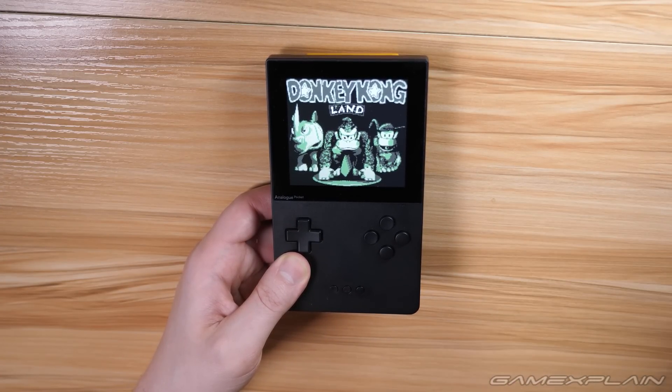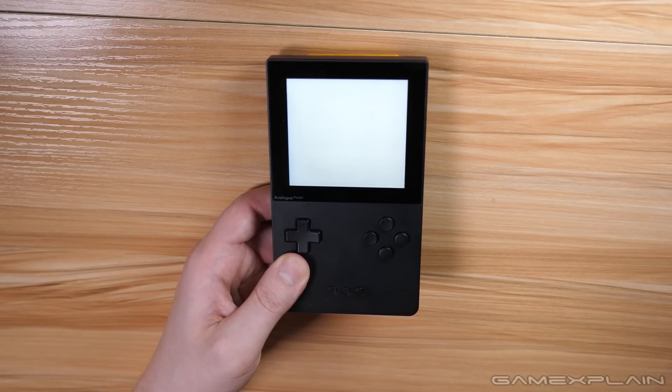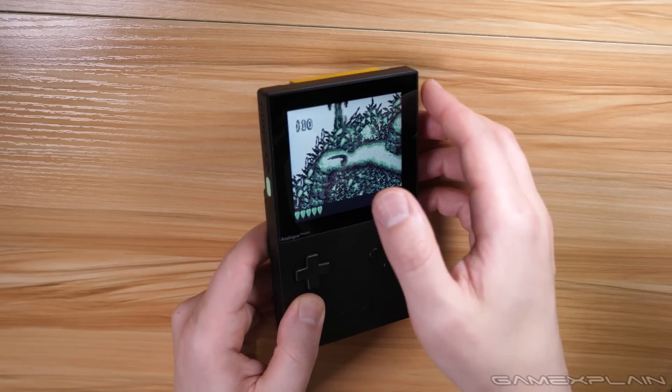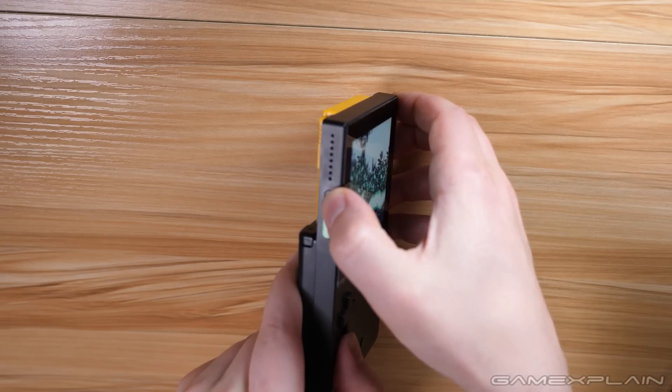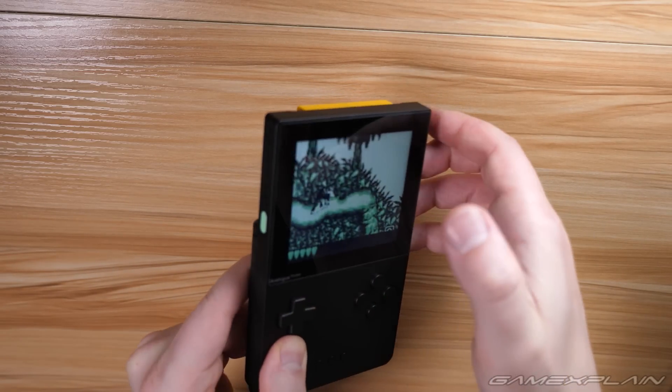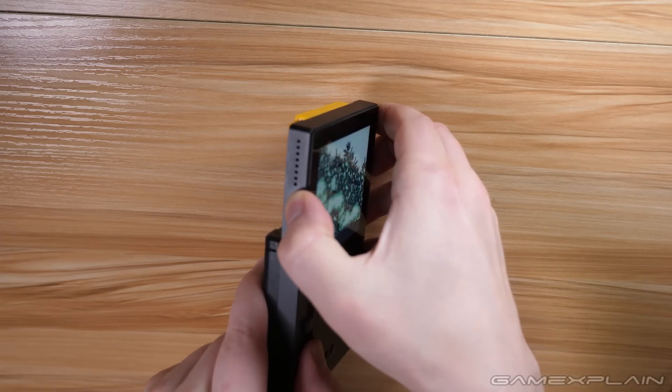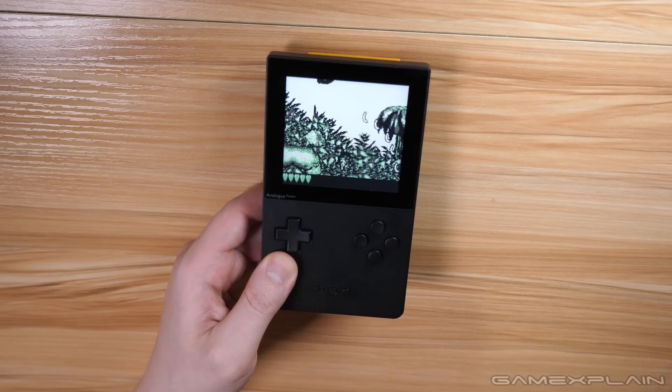Now as you may have noticed, you haven't been actually hearing the Analog Pocket in this video, and that's because it's muted. As it turns out, there's a super quick way to mute or unmute it with a press of two buttons simultaneously. All you have to do is press the volume up and volume down buttons at the exact same time, and you can turn the sound back on — or press them again to make it go mute. Super handy, keep it in mind.